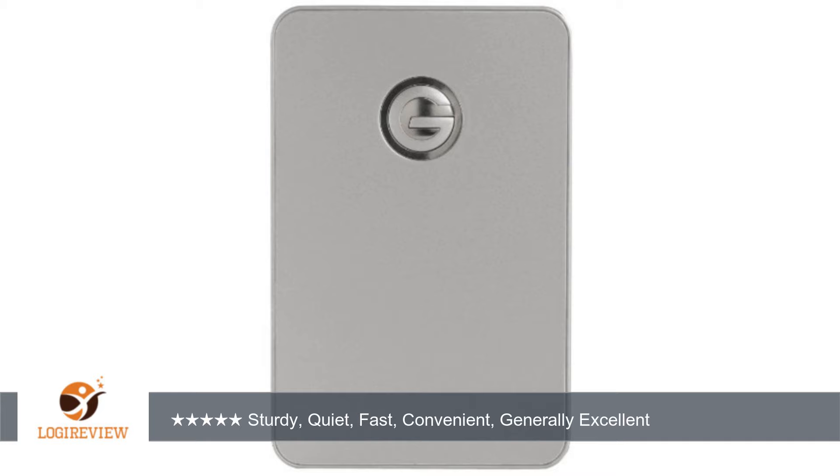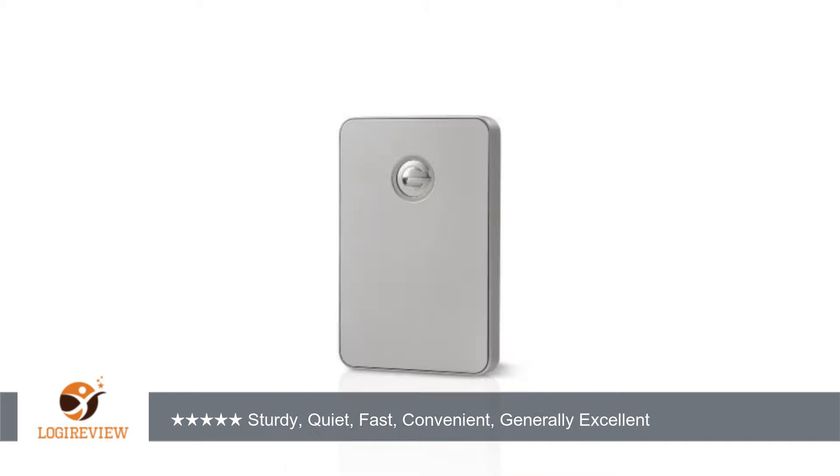It even comes formatted for macOS. It's a bit pricey and you can save 3 or 4 Jacksons if you go with the USB-only version. However, FW800 is faster and it's easier to daisy chain this little guy to external FW drives rather than unplugging a mess of USB cables.